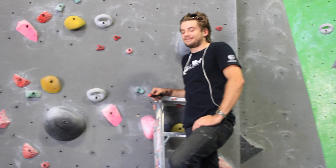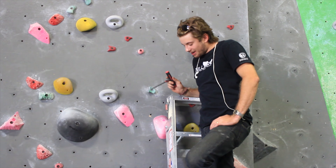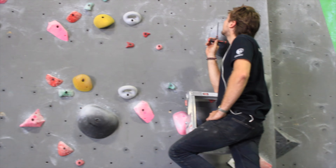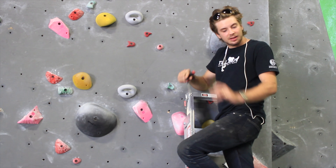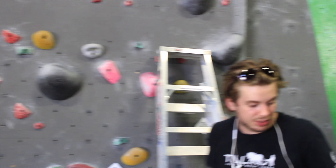Why'd you take that block off there? Because the grade that I have on the other holds is not going to be consistent with what grade that is after that move up to that. So I'm going to go back and get that fatty pinch, because that'll accommodate what the grade-to-hold ratio is.